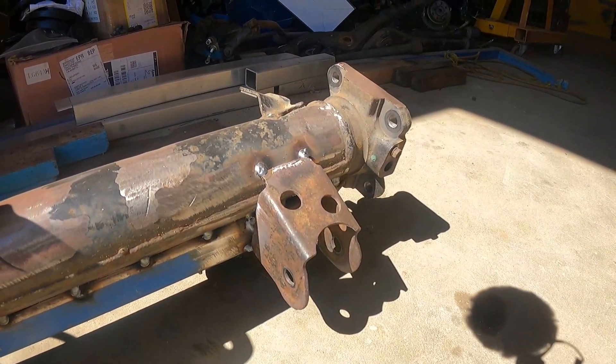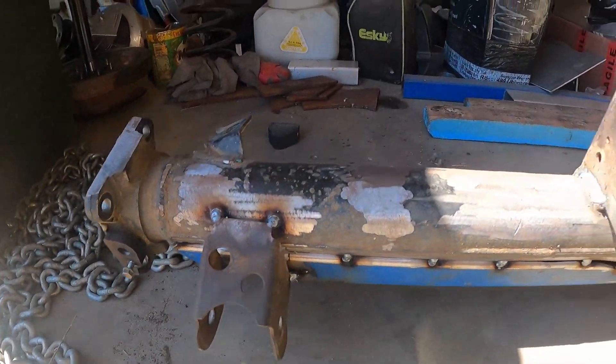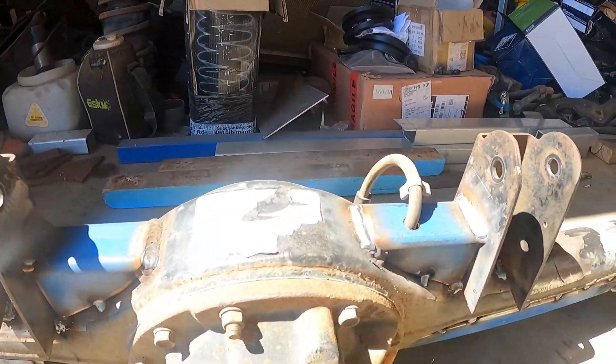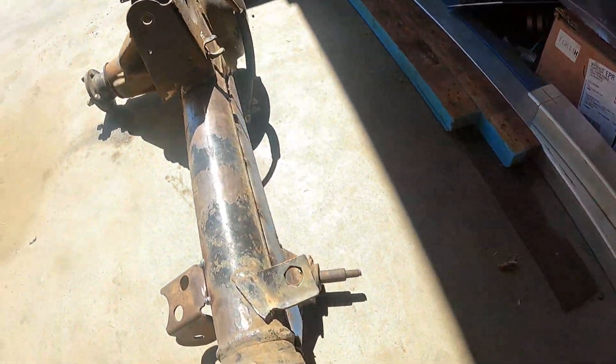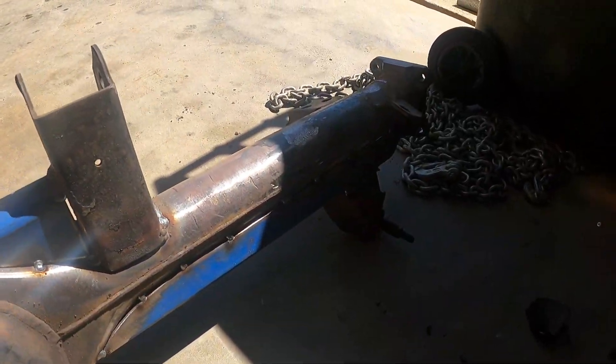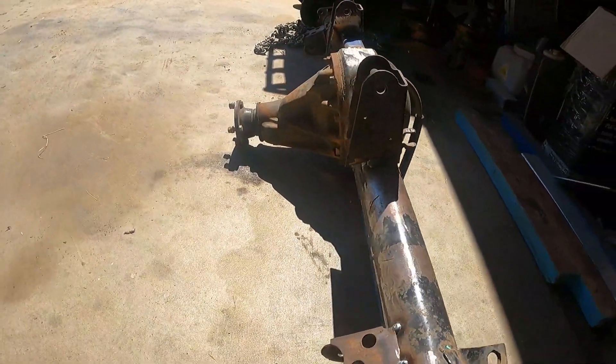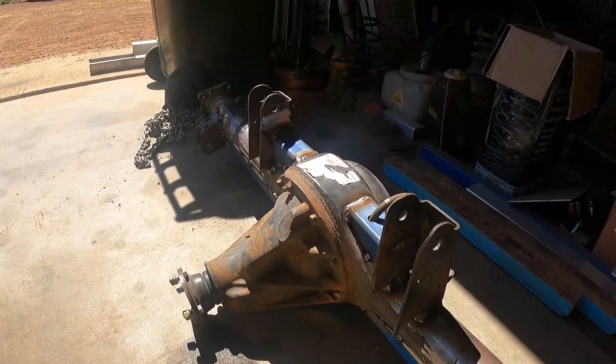Lower control arm mounts are on, uppers, bit of bracing — if you've seen before — shock mounts. That'll be it for about now. I've got the coil mounts to go, and panhard mount, and that's about it. But that's next time I get a chance to work on it. I'll leave you with that for now, and when I work on it again I'll video it too.